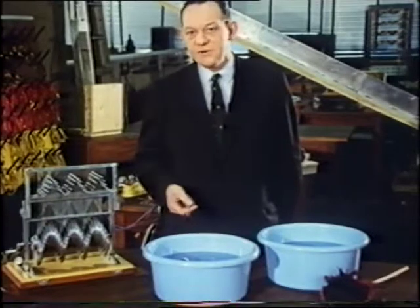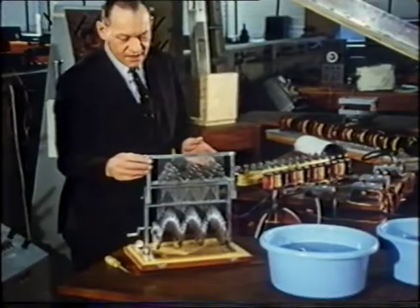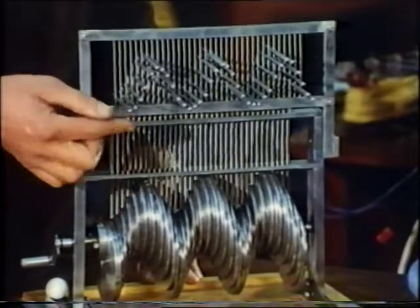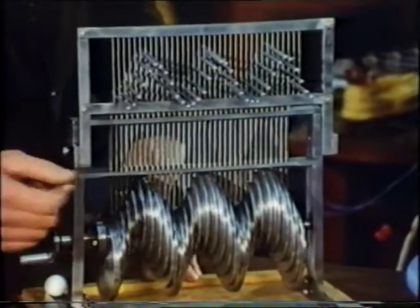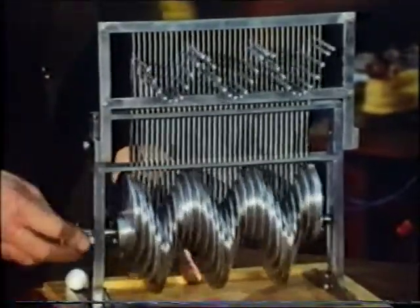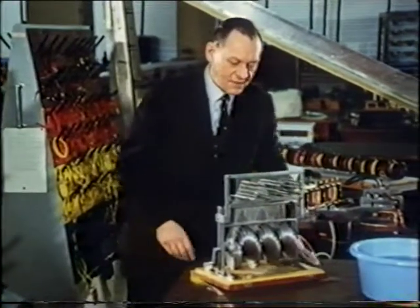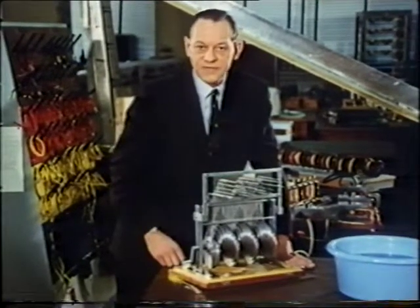Now we must examine this wave motion in more detail, and we're going to do it by means of a purely mechanical model. Each of these rods is free to move up and down, and they can only move up and down. I'm going to make them do such movement by means of a series of cams on a common shaft. When I turn the handle, something very interesting happens. Now this travelling wave pattern that moves along the top of this rod model is almost identical to the pattern of magnetic field which you get travelling over the surface of a linear induction motor.